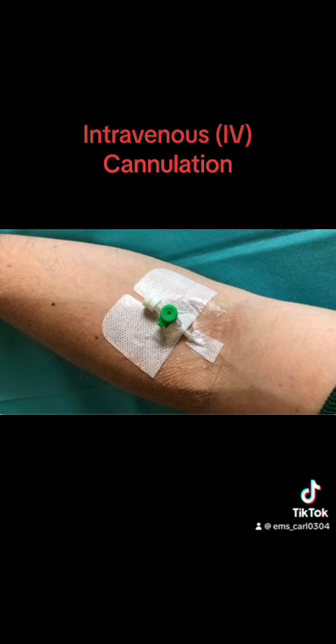Observe any signs of swelling around the site. And remember, once inserted, the cannula should be replaced every 72 to 96 hours.